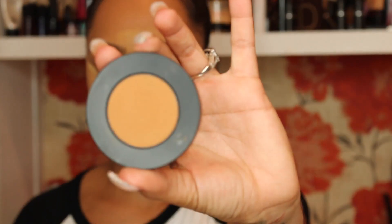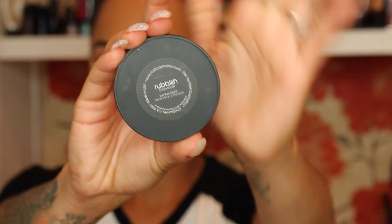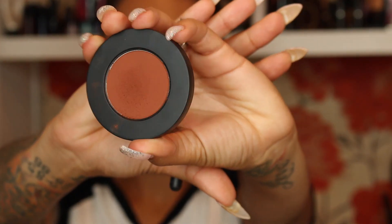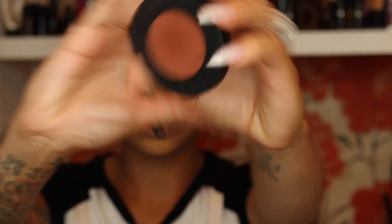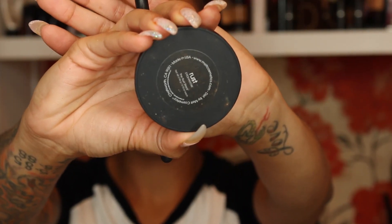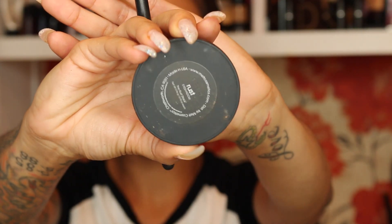Now let's get into eyeshadow. I'm using Rubbish by Milk Cosmetics and placing this along the lower lash line using a pencil brush. Then I'm using Rust, also from Milk Cosmetics, and placing that over top of Rubbish on the lower lash line as well.